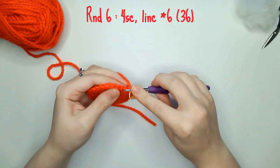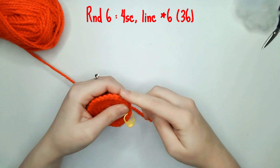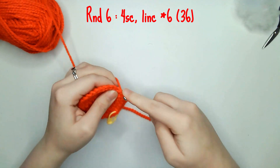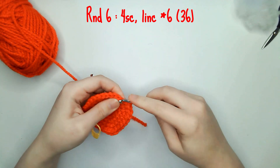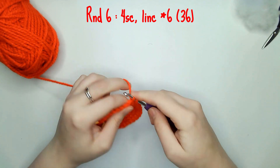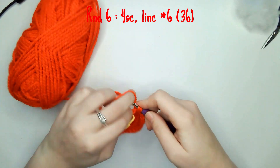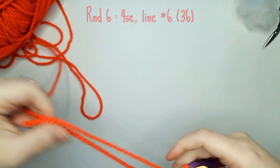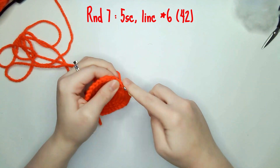For round six you need four single crochets and one increase six times leaving you with 36 single crochets. For round seven you need five single crochets and one increase six times leaving you with 42 single crochets.